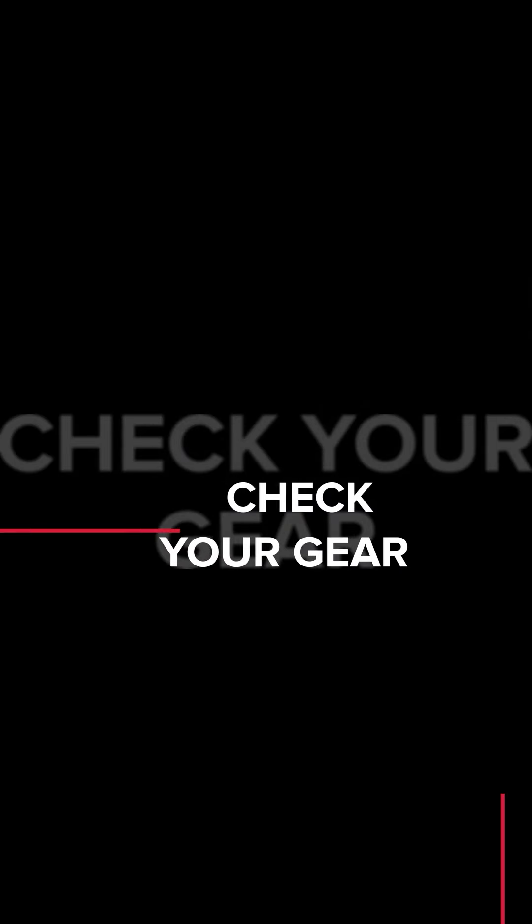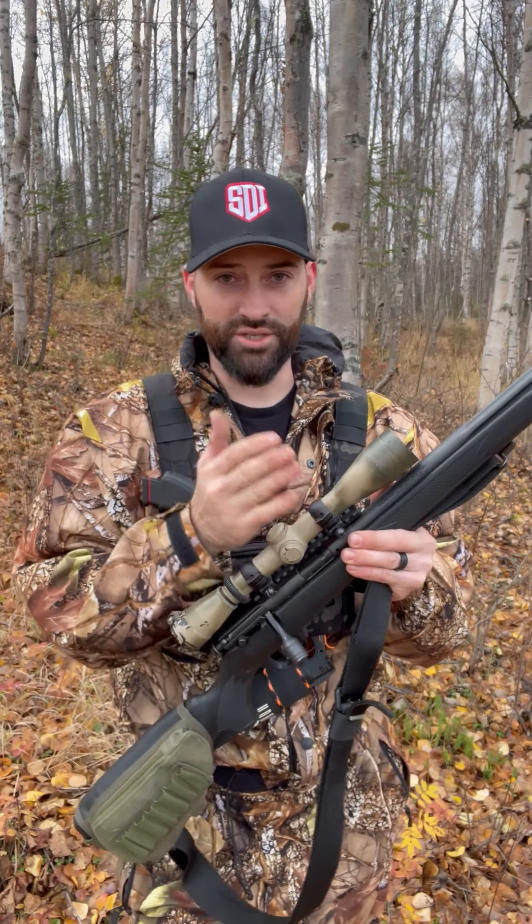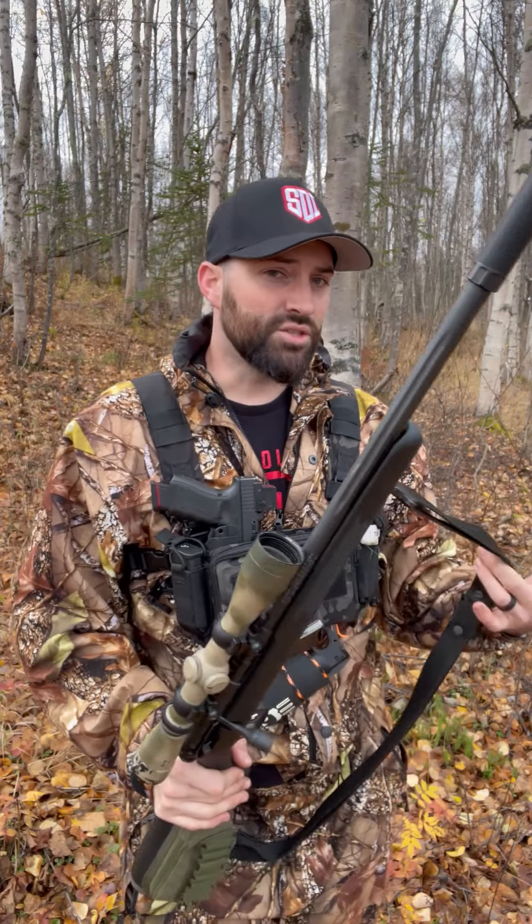I've talked about this in other videos — hunting with friends, hunting with family, guns not sighted in, bad things can happen. So we've already hit that before as far as making sure your gear, your scopes, your optics, and your firearms are sighted in. Something else you need to do is make sure your gear is set up for how you need it.